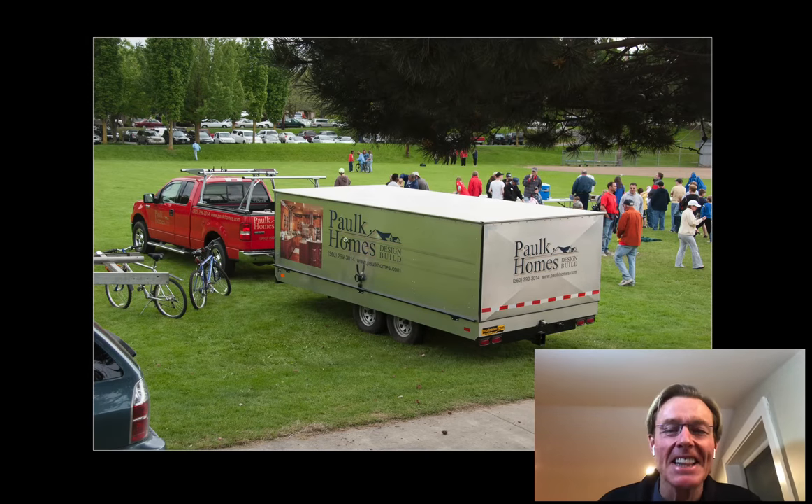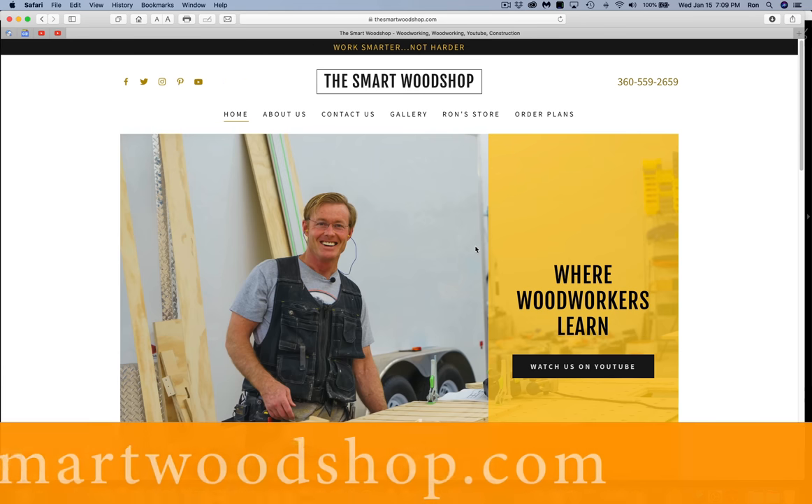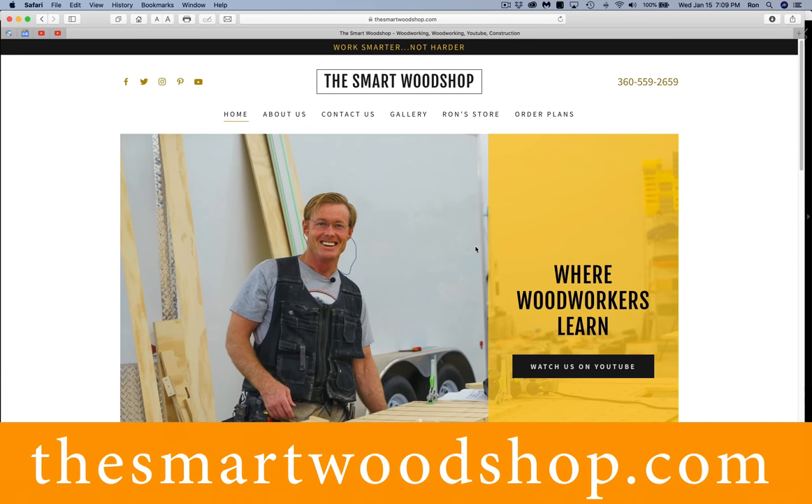Today we're going to take a deep dive into this mobile woodshop. I'm Ron Paul, designer of the Smart Woodshop and a whole bunch of workbenches that you may have heard of.